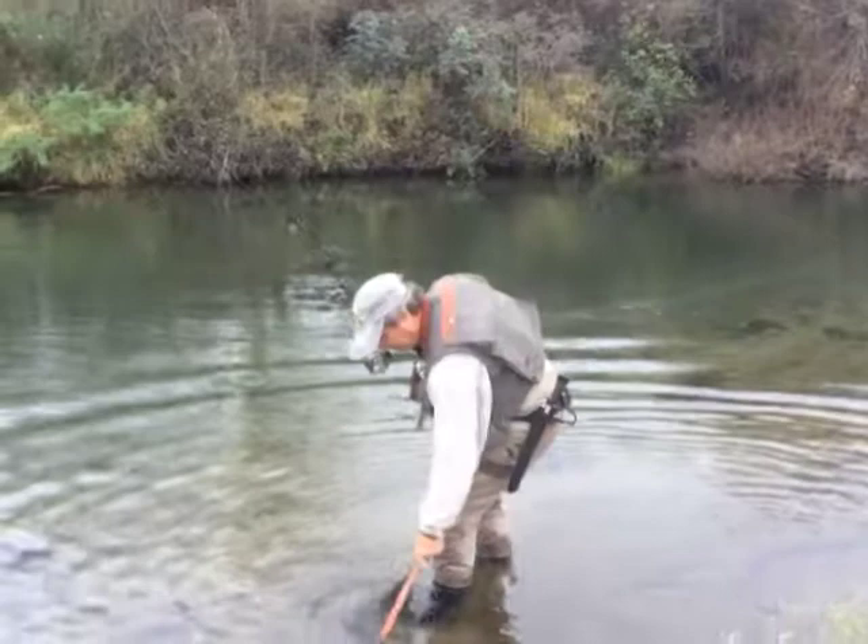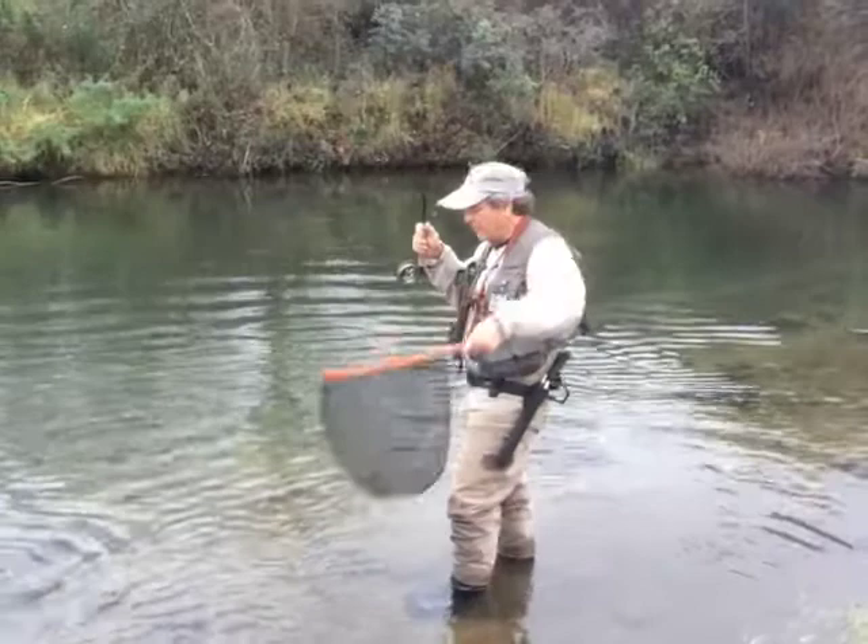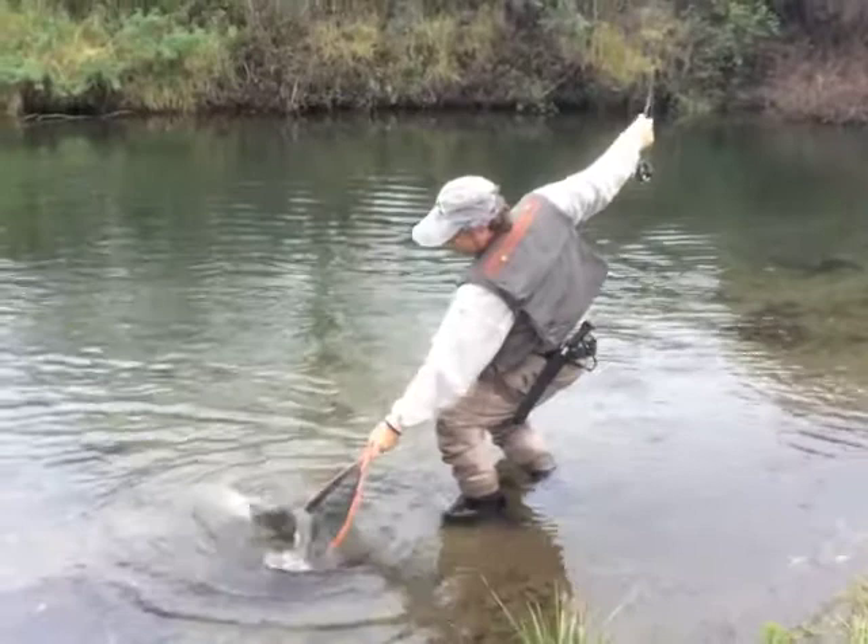Alright, another nice fish. I'll just give you a little instruction on how to use a lanyard with the net holster, because it really works well. Here's a nice fish! That actually is a nice fish — first one in the morning.